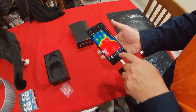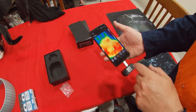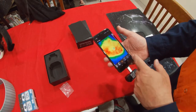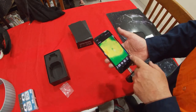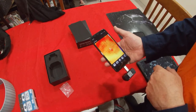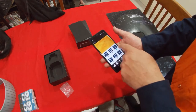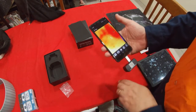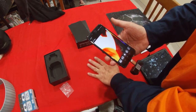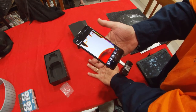Some of the things we can turn on include min and max temperature, and also the temperature at the target. We can also change the color scheme — for example, iron red, where the hotter items are more white and fade to blue as they cool down.